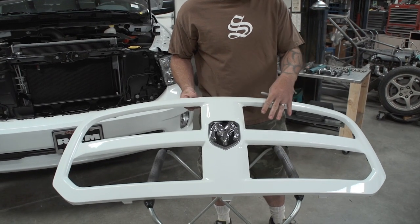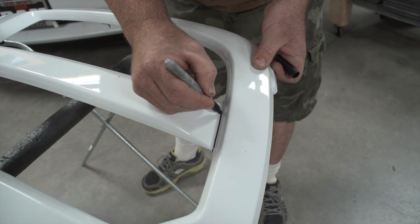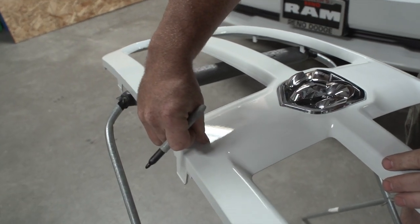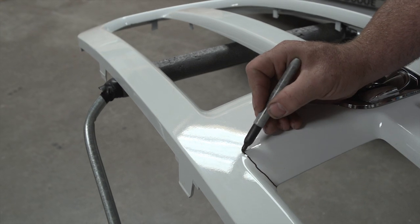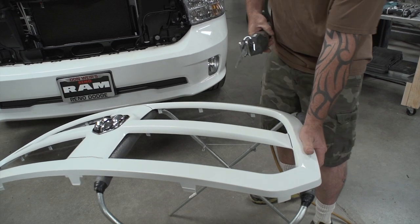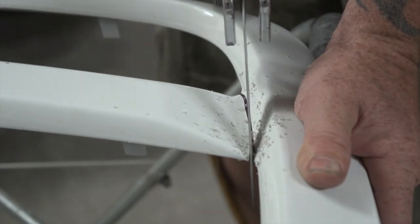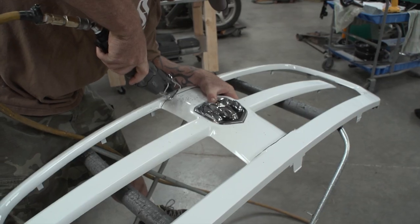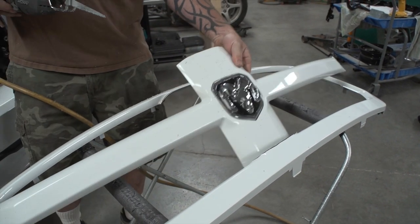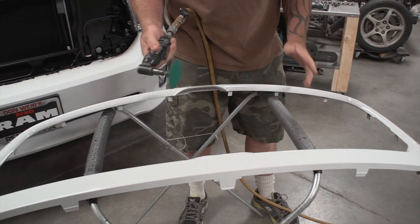Now that the background plastic is out, we'll flip the grill over, mark it, and then cut out the center cross section. On the sides, just cut right down in the natural groove. Across the middle is where you have to be careful — the grill sits right across this edge, so you have to leave just a little bit of room for the grill to sit on without showing your cut. With the grill marked, now we'll cut along the lines. Then take your sander, clean up the corners and edges a little bit, and we'll be ready to install the grill.